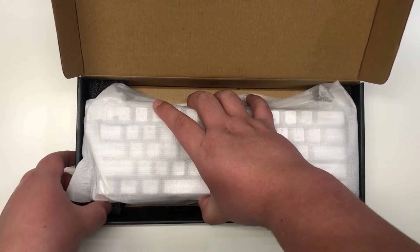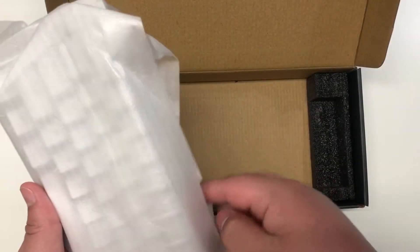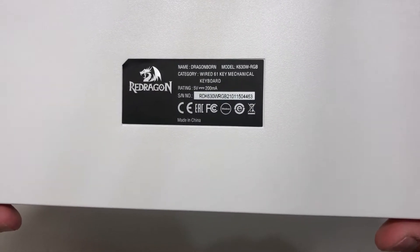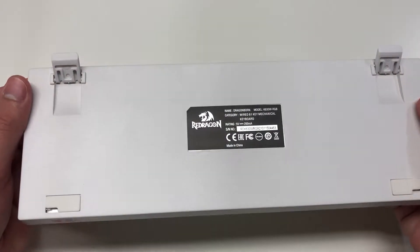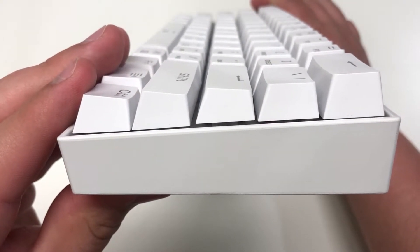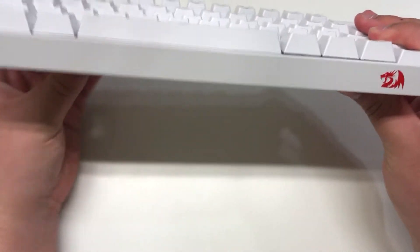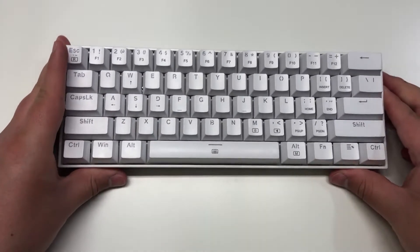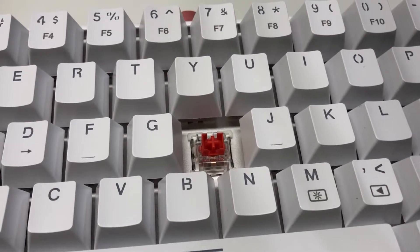And here's the actual keyboard itself, in this protective foam sleeve. On the back we have our two rubber feet. Here's the side profile — overall looks pretty good. We do have our red switches.